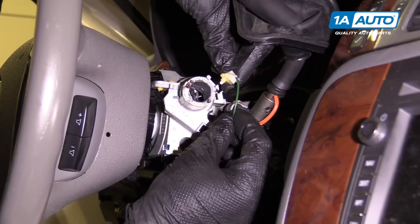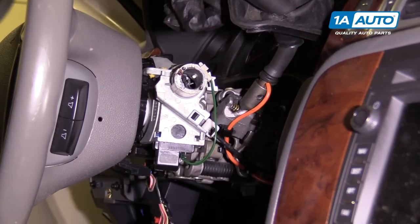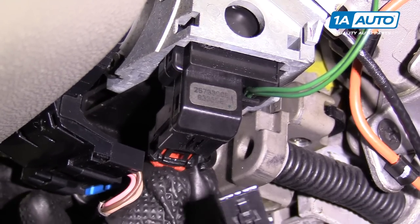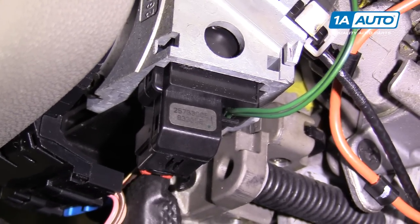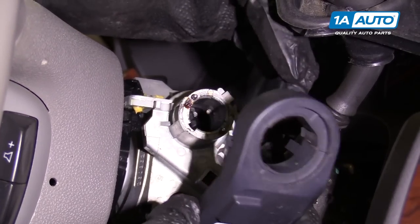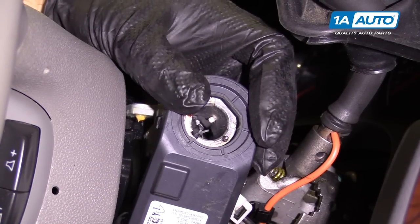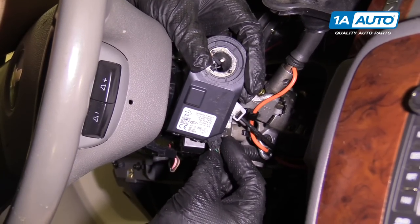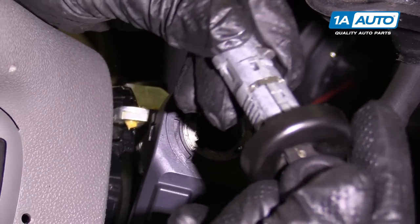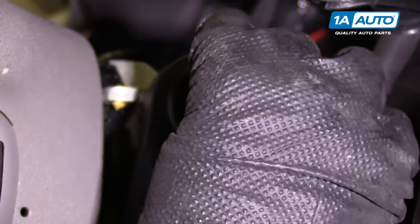Now we're going to reinstall this — slip it in the hole, then twist it just like that, and it's locked in. Now reconnect the connector: line it up, push it in until it locks, and then push the little red lock in. We're going to reinstall the theft module — just line it up, push it down, then take the connector and plug it back in. Take the ignition cylinder with the key in it, line this little tab up with that little groove right there, push it in, turn it back, and pull it out.